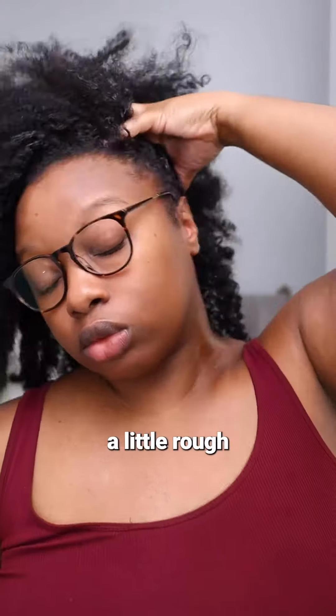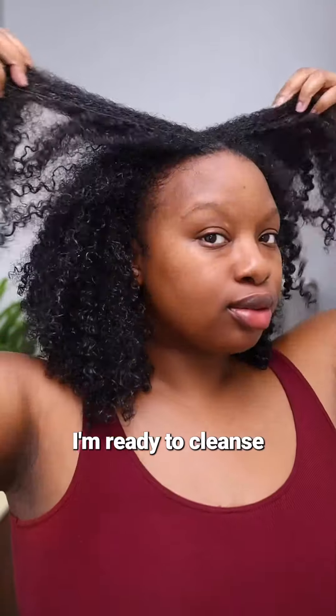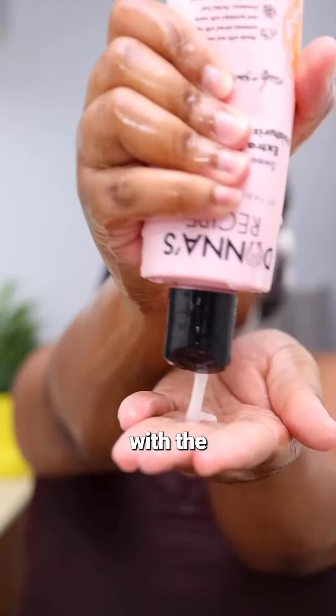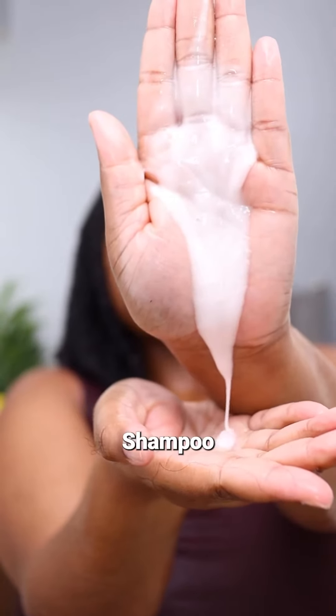This wash day definitely started off a little rough, but after some much-needed TLC, I'm ready to cleanse. And after thoroughly rinsing and saturating my hair with water, I'm going in with the Donna's Recipes Sweet Potato Pie Extra Creamy Moisturizing Shampoo.